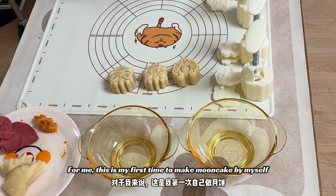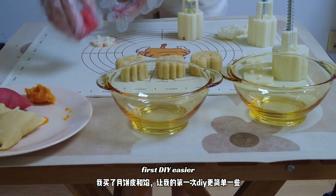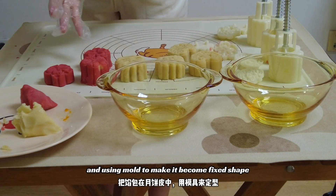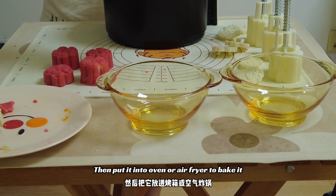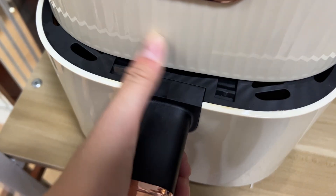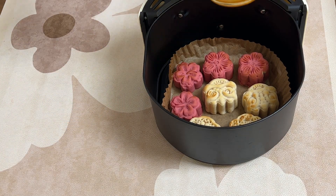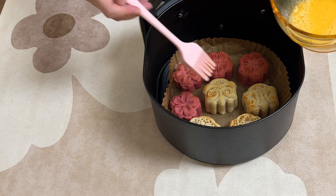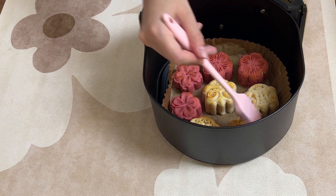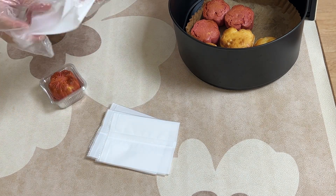For me, this is my first time to make mooncake by myself. I bought mooncake pastry and filling to make the DIY easier. Wrapping the filling into the mooncake pastry and using a mold to make it into a fixed shape, then putting it into an oven or air fryer to bake it.